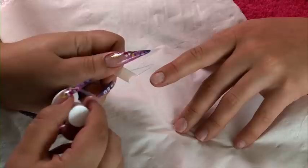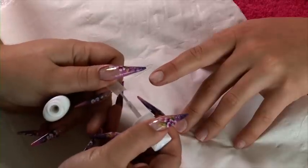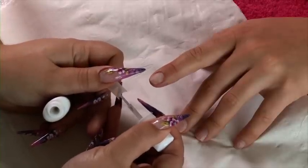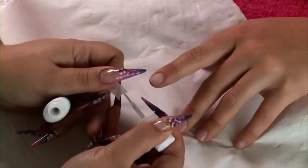The tip needs to be right on the end. Your tip is only there as a structure, as a base for your acrylic — it's not there as strength. I'm going to apply a small amount of brush-on resin and press it out to the wings of the tip.